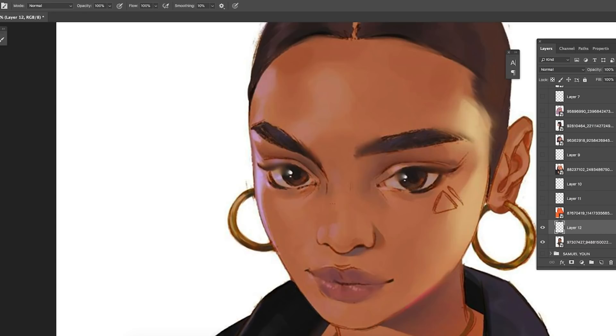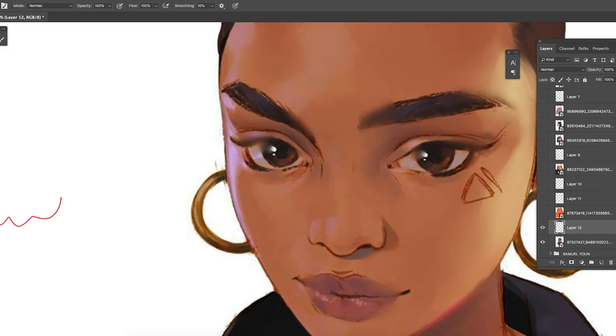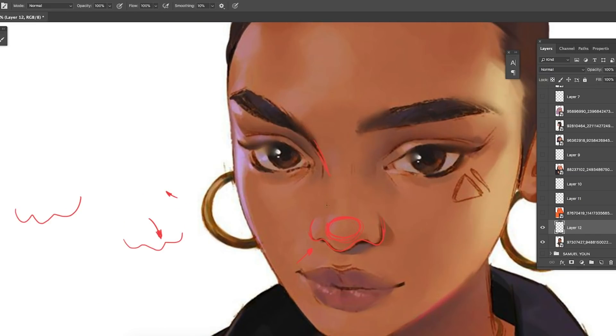When drawing noses for Black people, you want to think of a W shape. Black people have snub noses that are usually turned downwards, not pointing upwards like Caucasian noses. So think of this W shape going down to form the nose. Black people generally have a wider nose, so you want to think of the ball of the nose as a bit wider than average. Connect the bridge of the nose straight down to the tip, but you don't have to draw all of it — just use a few lines to show where it's going.